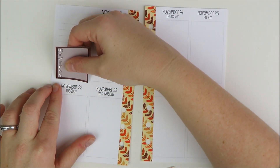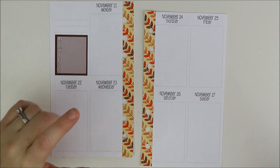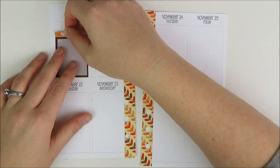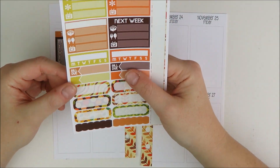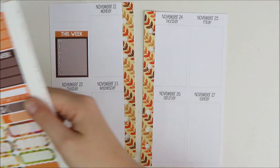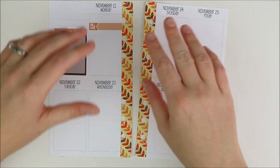I went ahead and punched those holes in off camera, and now I am laying down that top left weekly list. I would normally use that for dinners, but since it's a weird week with Thanksgiving, I'm going to use it for my upload schedule just on YouTube. So I just put a This Week header down, and in the sidebar I will add some deco later.